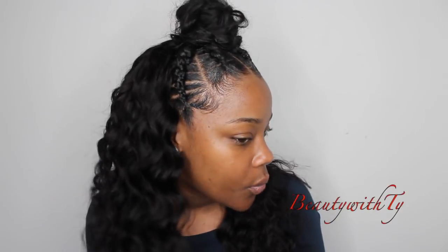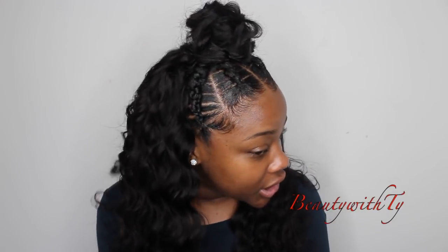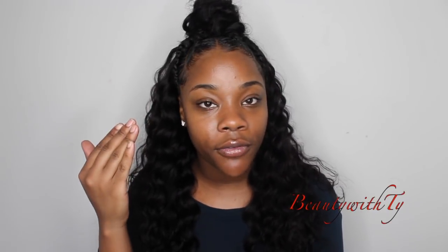Welcome back to Beauty with Ty. Today's hair — I decided to mix this cute little Instagram style I've seen, doing some natural hair with some bundles. I think it looks so good. It was so much easier sectioning off my hair using rubber bands versus trying to part the hair and feed it in. This is an easy way to do the stitch braids style.